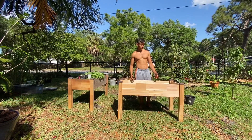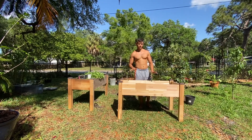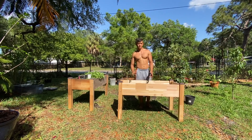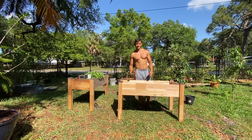And there you have it, guys — this was built in literally under 15 minutes. Now I'm going to go ahead and fill it up with some vegetables, just like this raised bed over here. I'm going to put some salad and more kale, so let's get to that.